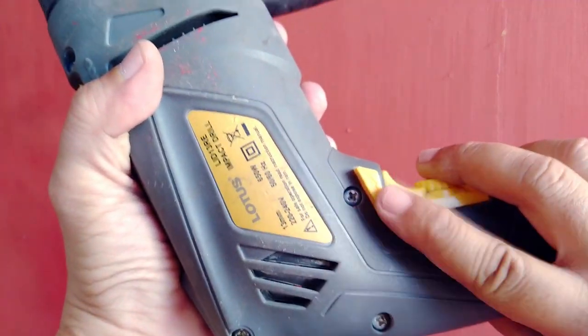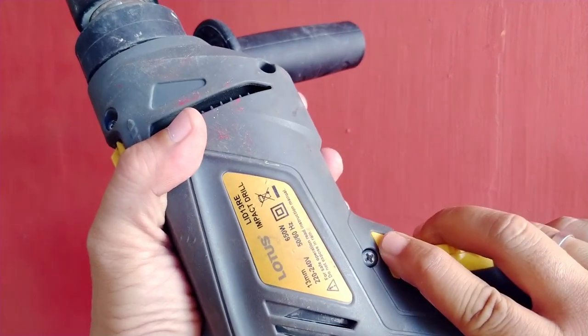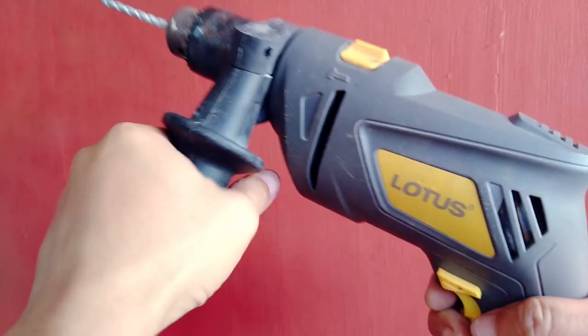Make sure that your drill is switched to rotate forward or clockwise to drill a hole. The reverse switch is for pulling the drill out of the hole.